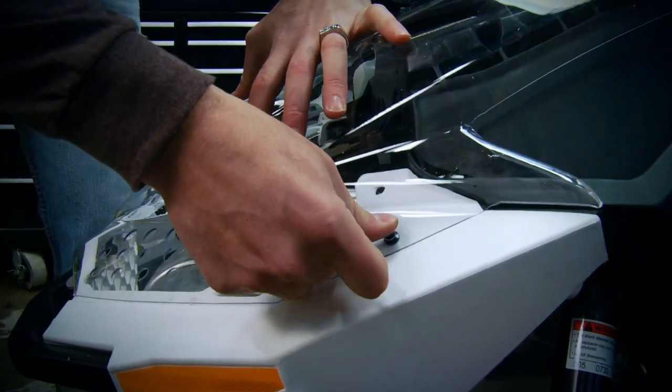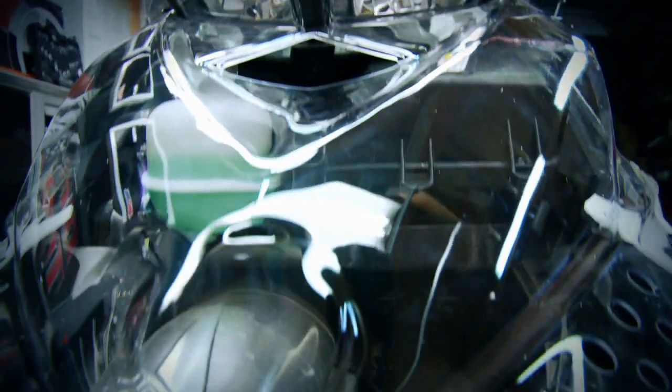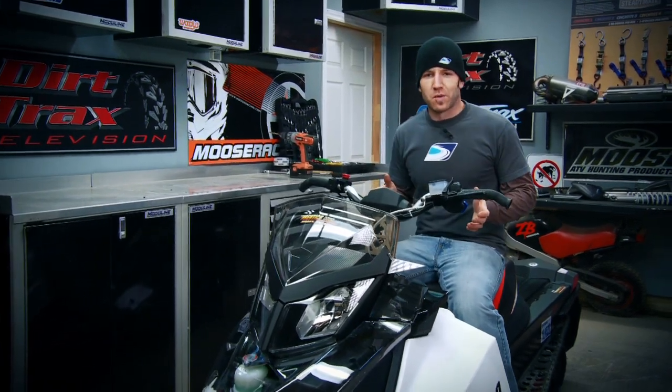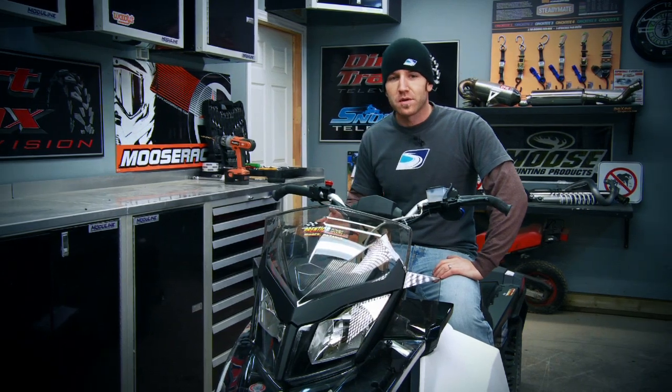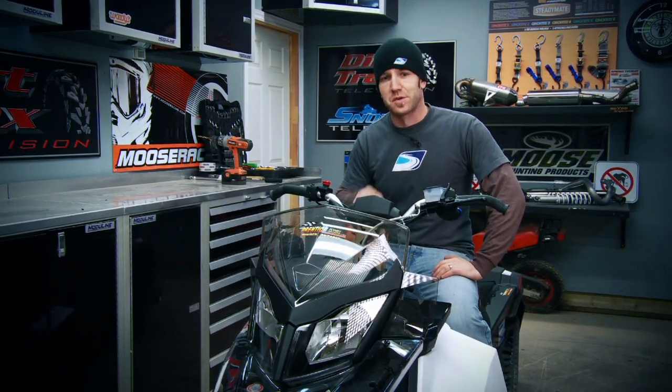The Backcountry X is one of the most intense crossover sleds available, and the suspension and motor are all you'll need when free riding the flats. I really wouldn't be surprised if most of these parts found their way onto a 2012 Backcountry, however if they don't, you've got the ability to trick out your ride's functionality with a simple trip to your local Skidoo dealer.